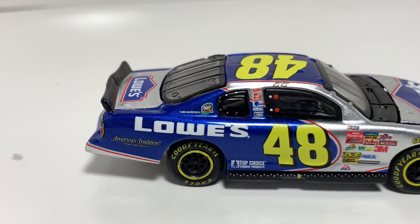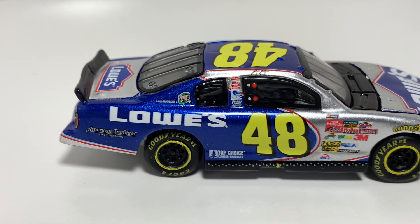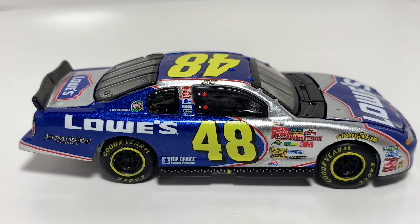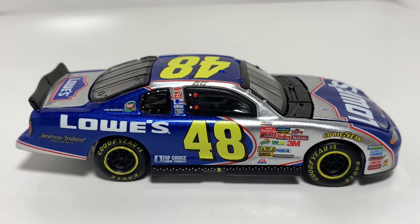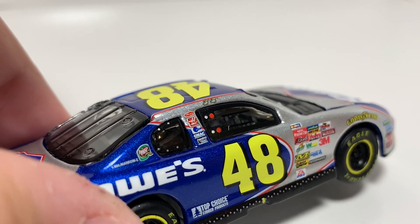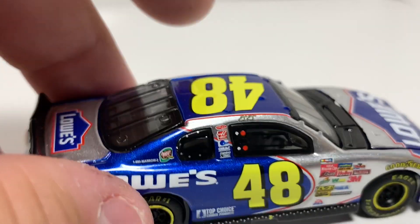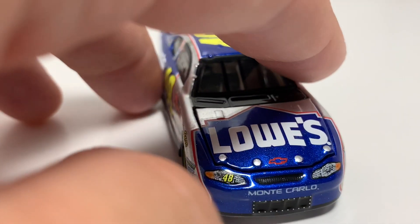You've got American Tradition right there again, Lowe's, you've got the 48, and then you've got some side skirt detailing down there as well. It's always nice to see the little details on the 1/64 such as these — on the window, that little — I don't know what they're called, but you know, just little details.